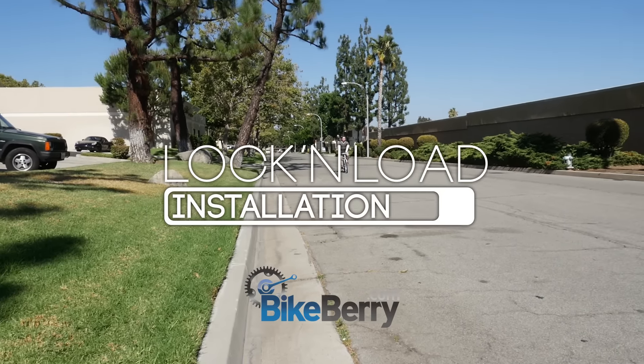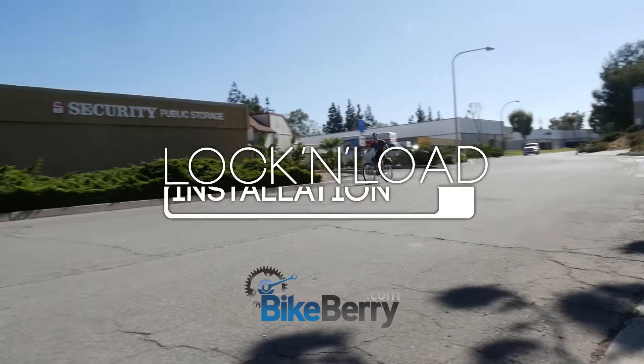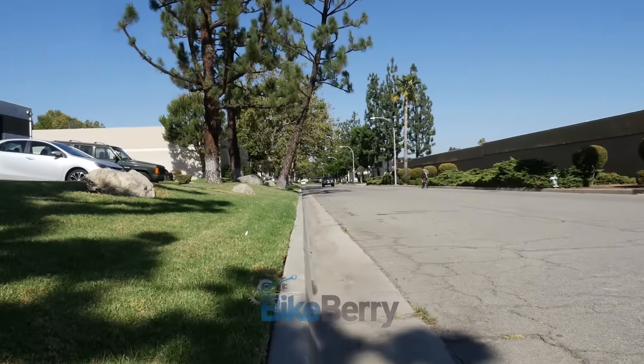In this video, we're going to show you how to install our Lock and Load engine kit. This kit is the easiest to install out of all of our kits. This is the world's easiest engine kit available. Lock and load and you're ready to roll.